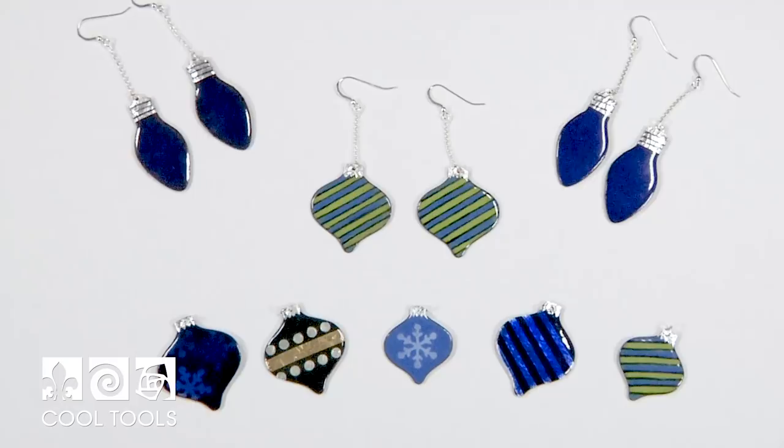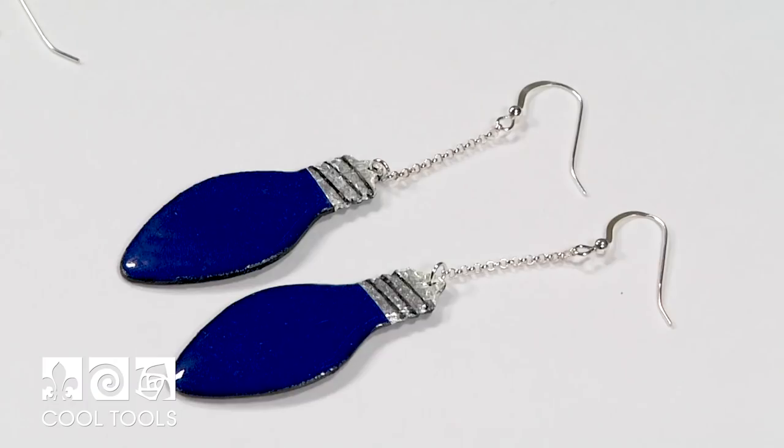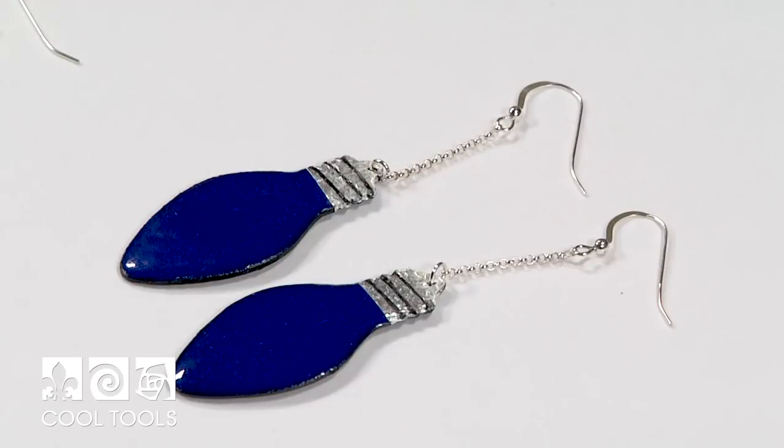Hi everyone, it's Karen at the Cool Tools Studio, and I'm here today to introduce you to enameling on our new cypress copper clay. With the holidays coming up, I've been feeling festive, so I thought it would be fun to use some of the holiday templates that Cool Tools offers alongside our cypress copper clay and Thompson unleaded enamels to make some ornaments. In this specific video, I'm going to be making these pieces using the light bulb template, but there are plenty of other options you can do using the techniques I'm going to show you today.